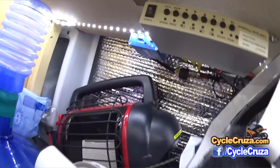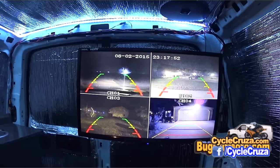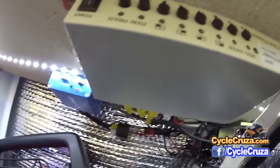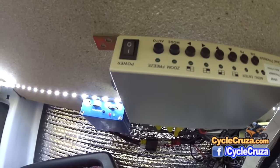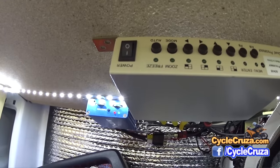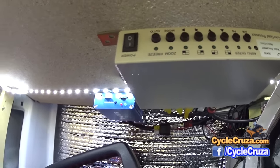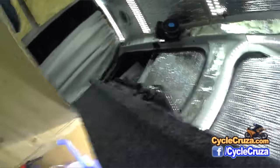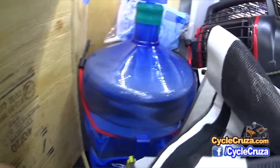I also added an SD recorder here for my security cameras. As you know, I have four surveillance cameras surrounding the vehicle. I have a flip switch — I can flip it and it'll record on a micro SD card in loop, so it'll continuously record. I can record my surveillance footage at any time and just leave it on as long as I'm using this vehicle.